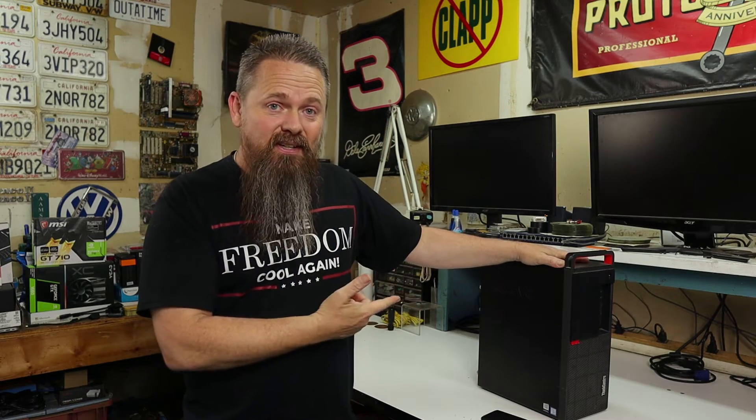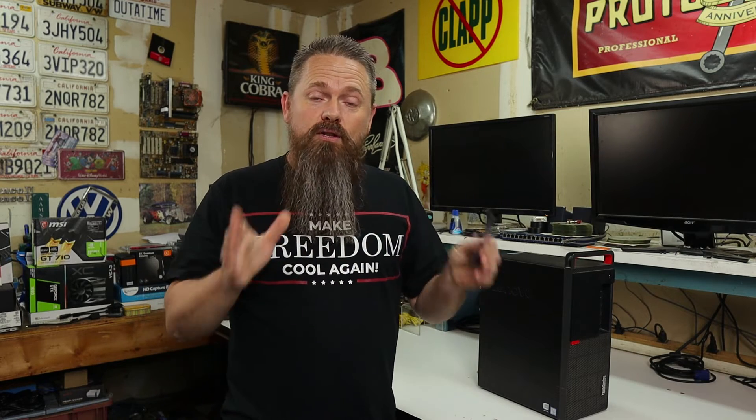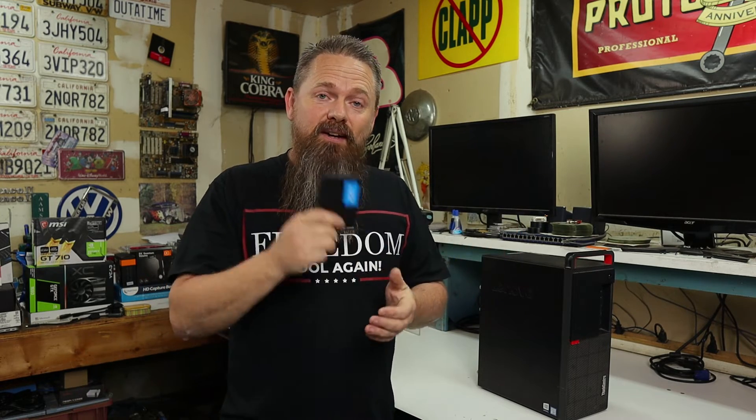Unfortunately, there are a lot of manufacturers today, like this Lenovo here, that actually released their systems with Windows 10 and a regular spinning disk. I don't know why manufacturers are doing that. Seriously, if any manufacturers are watching this video, please stop. SSDs are cheap and there's no reason to run a spinning disk in a system nowadays. All you're doing is making your customer have to upgrade sooner down the road. If you have a new system or even an older system running Windows 10 with the old style spinning disk, then hopefully this video will help you out.